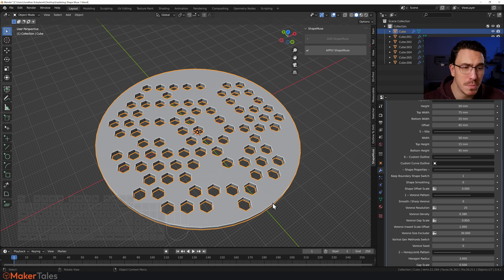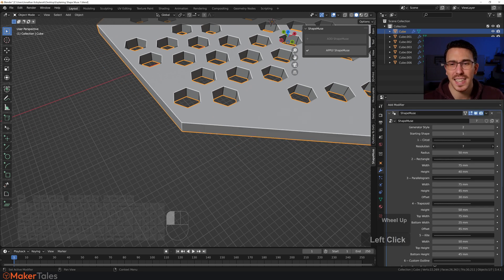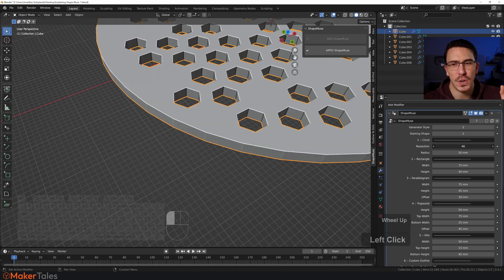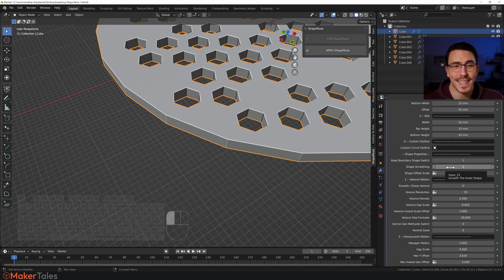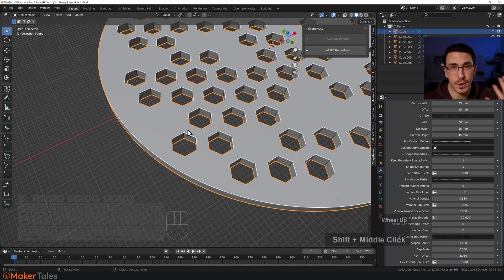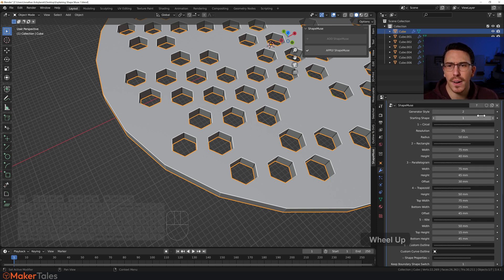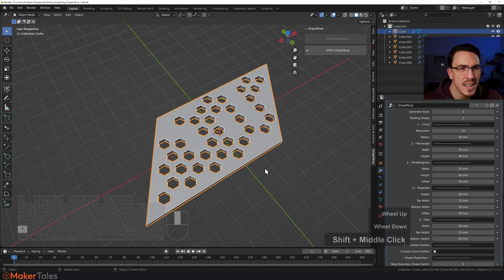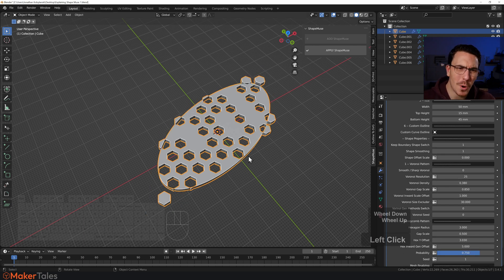Turn 'Keep Boundary Shape' back on. The next setting is 'Shape Smoothing'. Right now the shape is pretty jagged — let's make it worse, down to maybe 25 resolution. Shape smoothing does exactly what it says: it smooths it out. This doesn't play well with all shapes. For instance, if you turn smoothing off and go to the parallelogram, then turn smoothing on, it doesn't work quite as expected — but look at it this way: you now have even more shapes to play with.